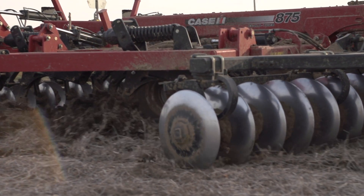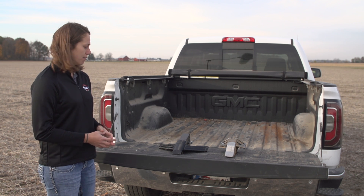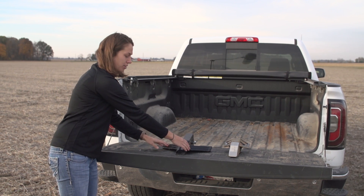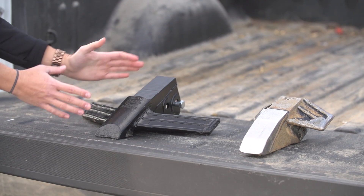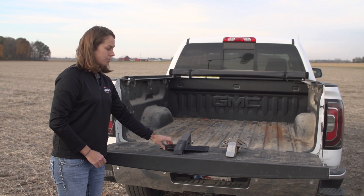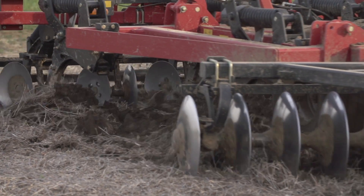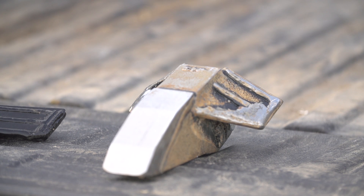I wanted to point out a few differences between the 360 bullet versus some other ripper points. The first thing that makes this truly unique is the location of the wings. You can see that our wings on this ripper point are towards the front, whereas on other ripper points they are towards the back. What this allows us to do in that soil profile is truly make that lift and shatter. On back-wing points, those wings are just along for the ride.